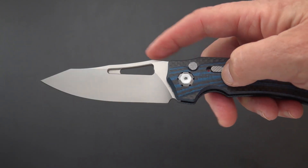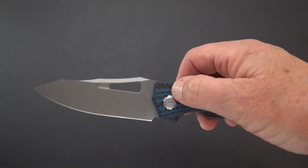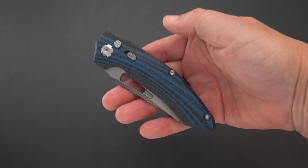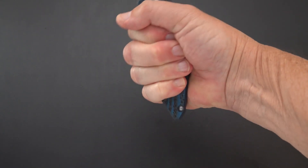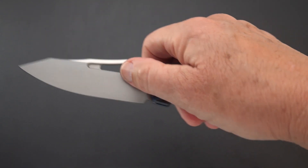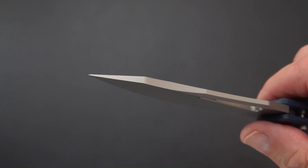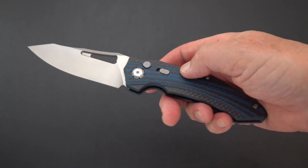It has kind of a Thresher-like Gaeco Thresher look on the top, and a big thumb hole which isn't going to do you any good on an auto, but they kept it for stylistic similarity. It's a big knife — a 3.75 to 3.8 inch blade — and it is hand-filling. It is a high grind with a bead blast finish, a fairly thick stock, and a nice robust point right out to the tip. The steel is M390 — M like Mary, 390.